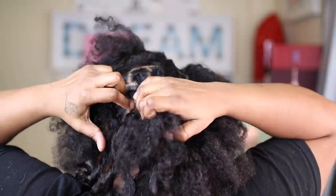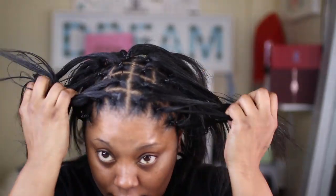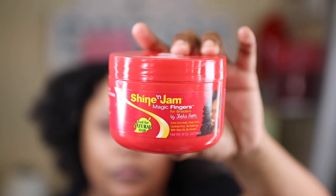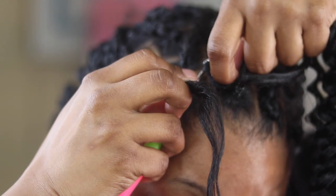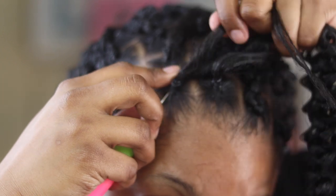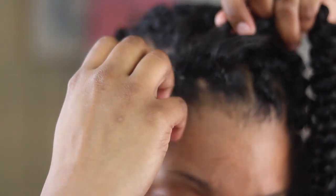My hair is slippery and stuff doesn't stay, so I did have to straighten my hair. It looks better with the texture of the water wave to have your hair straightened, because otherwise it looks so frizzy and you have to use so much pomade. So I opted for the crochet method — I just slide a crochet hook under the rubber band and pull the hair through, pulling one side to each side.